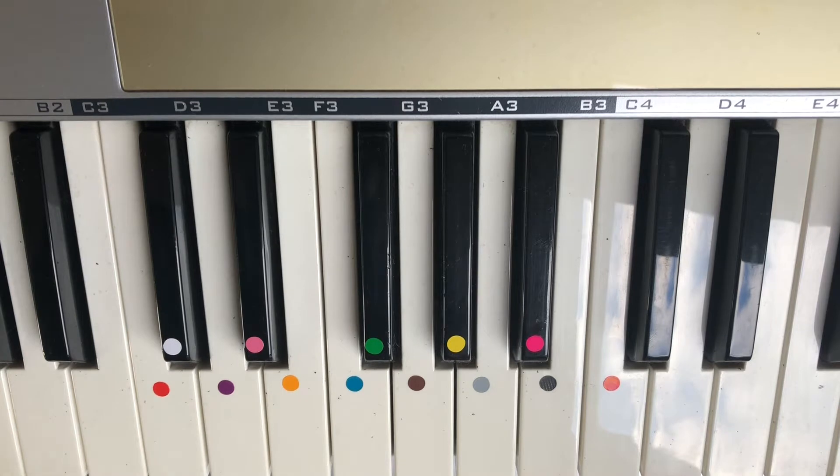Today's video is a tutorial on how to play the D minor scale. This is the one that sounds sad because it's a minor scale, and it sounds like this.